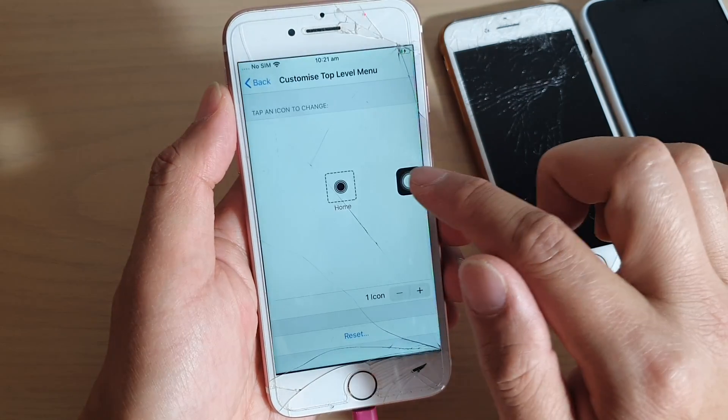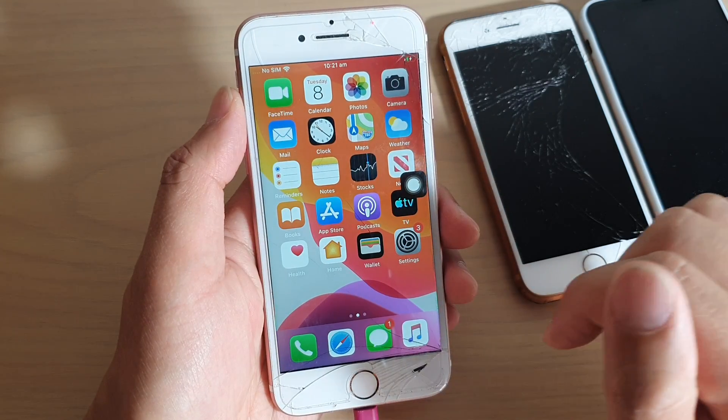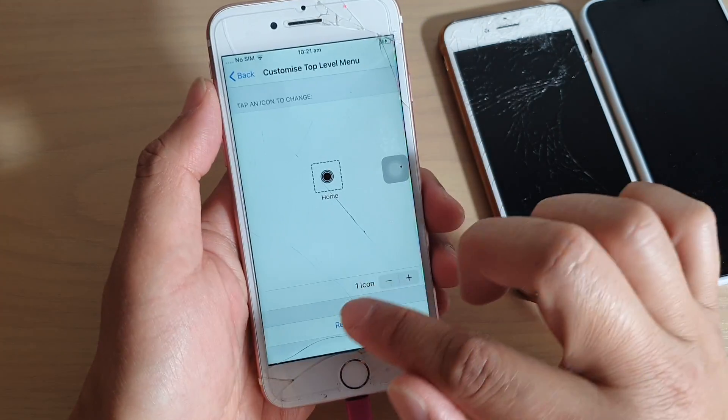Now whenever you press on the button just once, it goes directly to your home screen. Instead of opening the menu and having to tap the home button — which means tapping twice — it now works in a single tap.